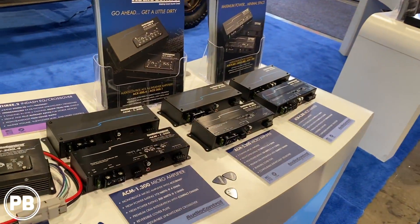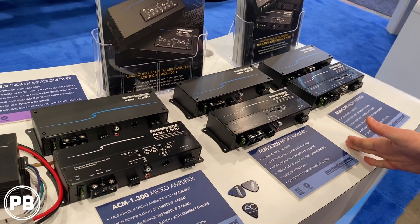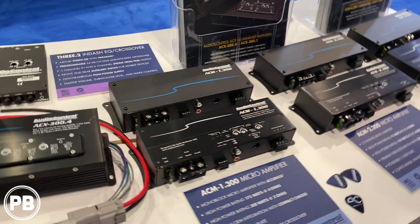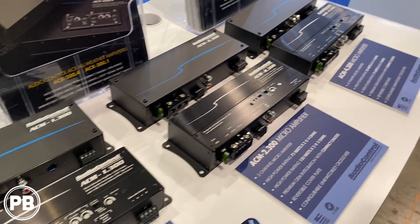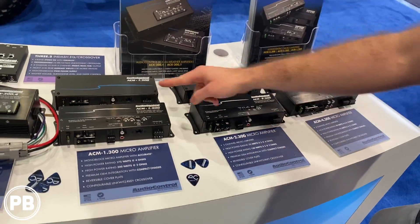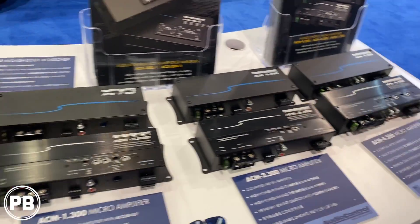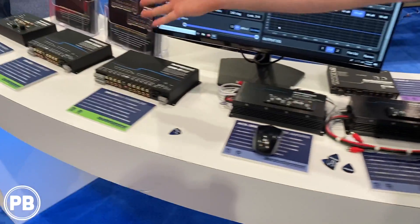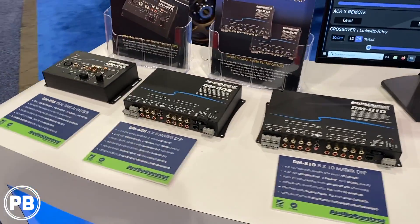Anytime your space is a challenge, these are fantastic performing. They really sound amazing. In this space, there's not much that can compete with it. The thing that's also really great about the form factor is if you have two — let's say the one channel and the four channel — you can actually butt them up together as the exact same footprint as our processor and mount that right on top for a super clean install.